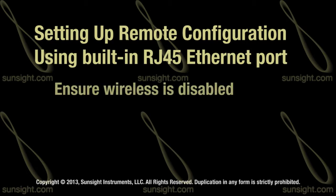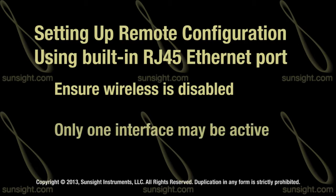The first step is to ensure that the wireless support is disabled, since only one of these interfaces can be active at a time. Let's do that now.